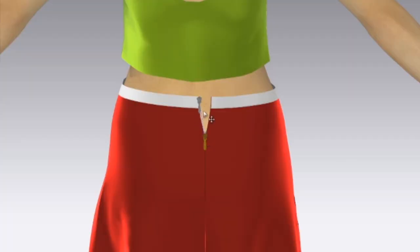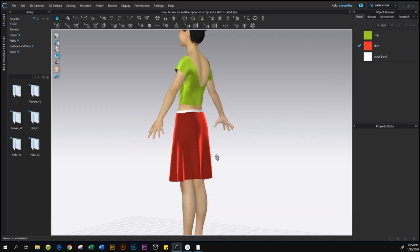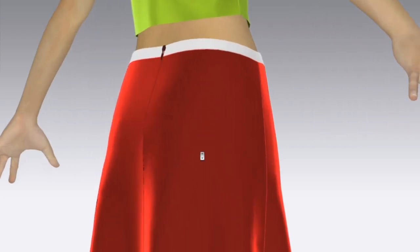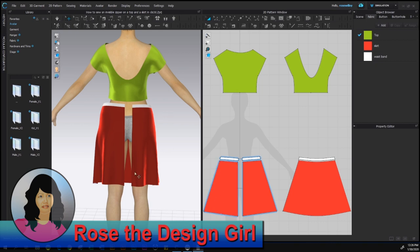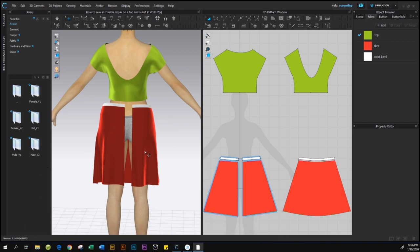By the end of this video you will know how to sew an invisible zipper on a skirt, quick and easy. In CLO 3D we are going to sew the invisible zipper onto a skirt. To do so, go to the menu and select Material, then come down to Zipper, and on the right side of that zipper click on the zipper option.